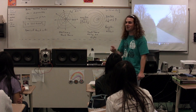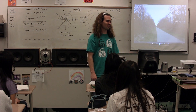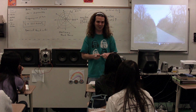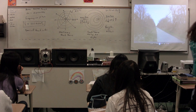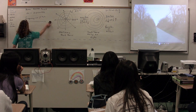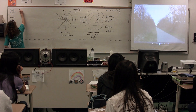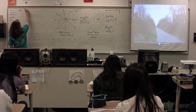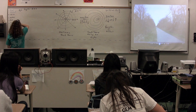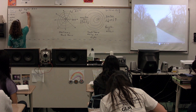Don't worry — I took the measurements. From the video, we can figure out the frequency we should hear when the bike is coming toward us and when it's moving away from us. The displacement is 60.0 meters.